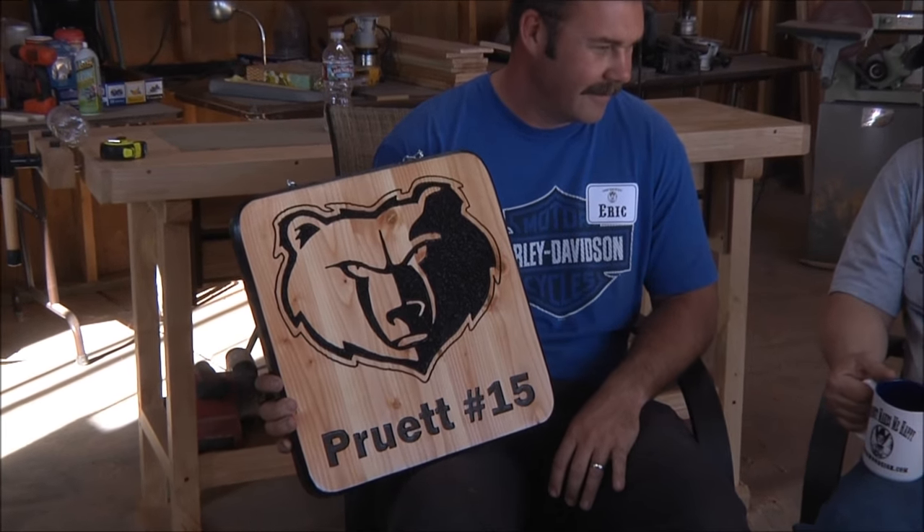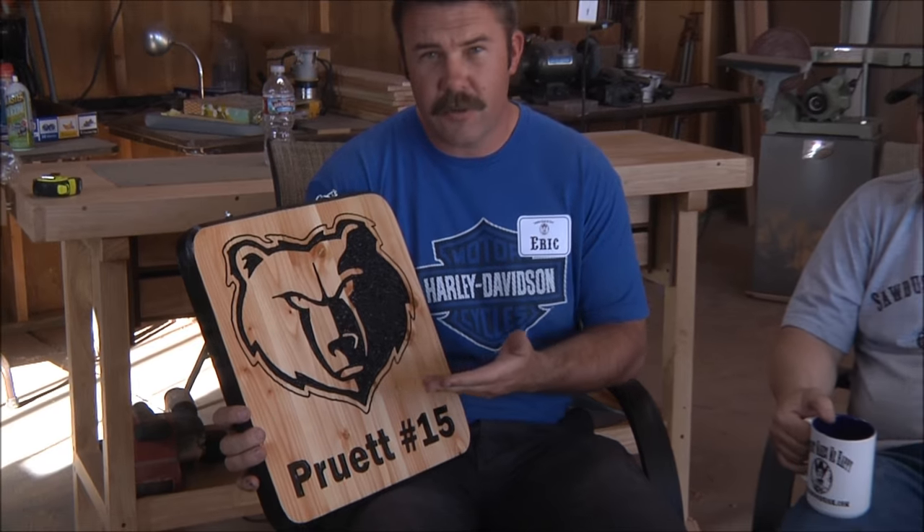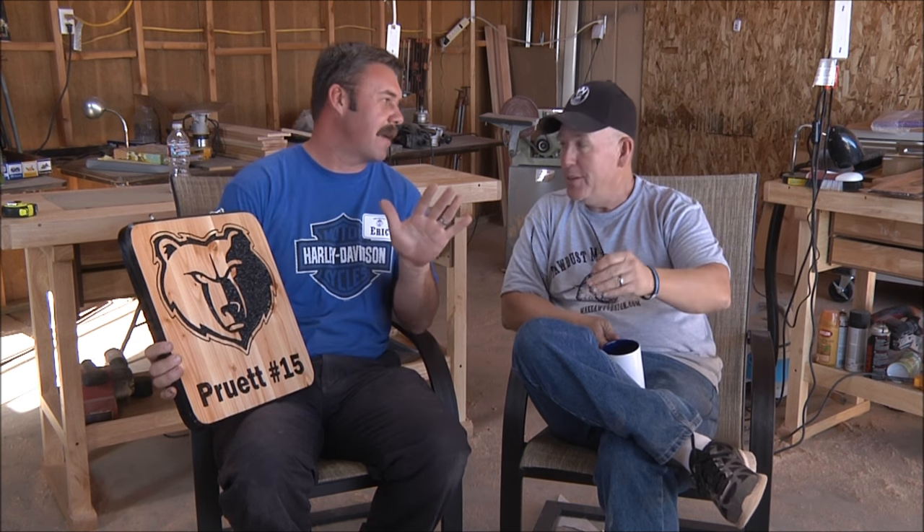Coffee and questions time — we are here with Eric from Rifle, Colorado. Check out his sign, guys — he's making some amazing signs. So tell us about this sign, Eric. It's two-by-four Douglas fir, laminated together and then carved. This is 'Pruitt number 15' — the bear head is a local high school mascot where he lives, and a customer asked to personalize it with a child's name and number. Number 15 — so he's probably a quarterback or wide receiver.